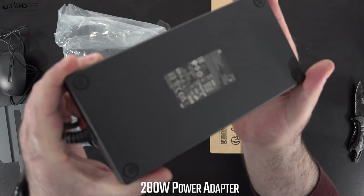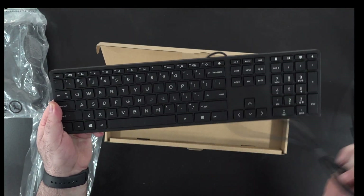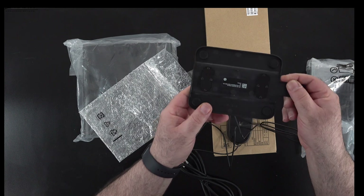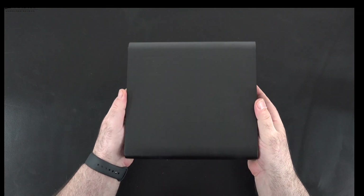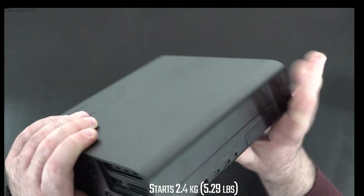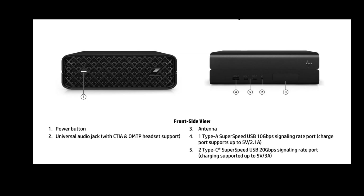They give you a 280-watt power adapter along with an extension cord, and I like the fact they include a mouse and a keyboard in the box at no additional cost — something you don't get with the Mac Studio. You also get a stand that allows you to use it vertically or horizontally, and you can even mount it on the back of a monitor thanks to the VESA mount. It has a really nice solid industrial build with an all-metal design and rock-solid build quality, starting at 2.4 kilograms or 5.29 pounds.